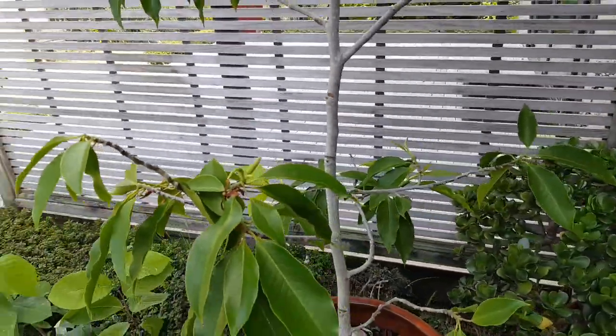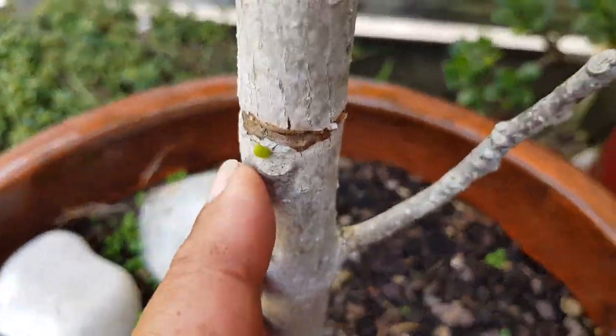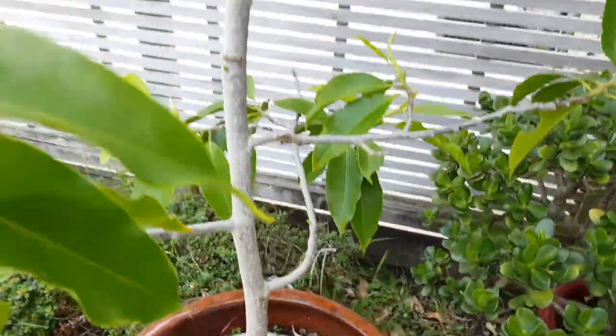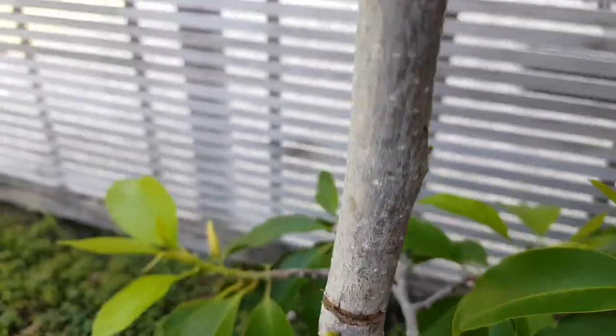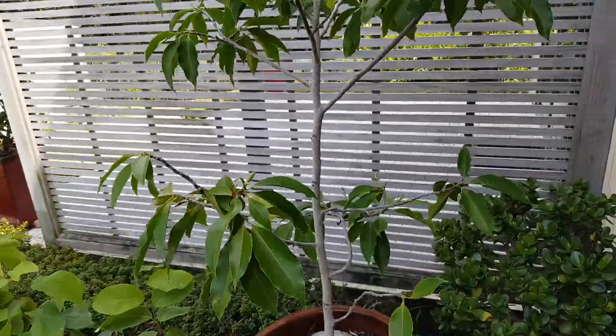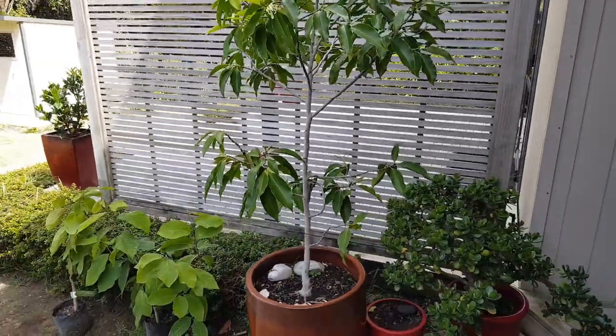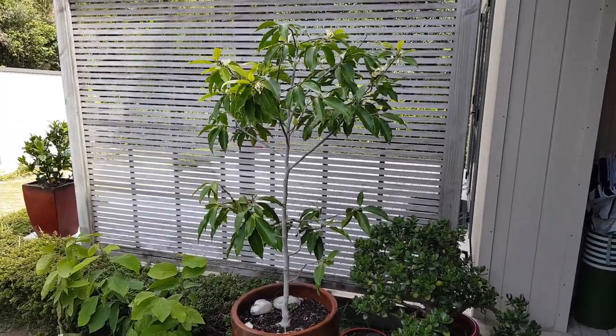More branches means more flowers, and in the case of a fruit tree, more branches means more fruit and a bushier tree. So that's notching for you — give it a go! More branches equals more fruit, bushier tree. Kia ora, thank you, hopefully you've learned something new.